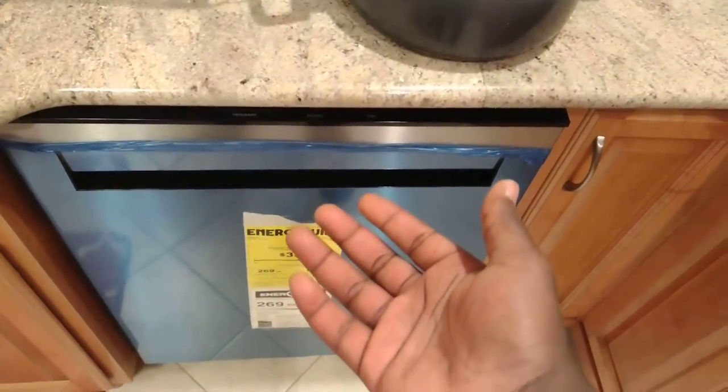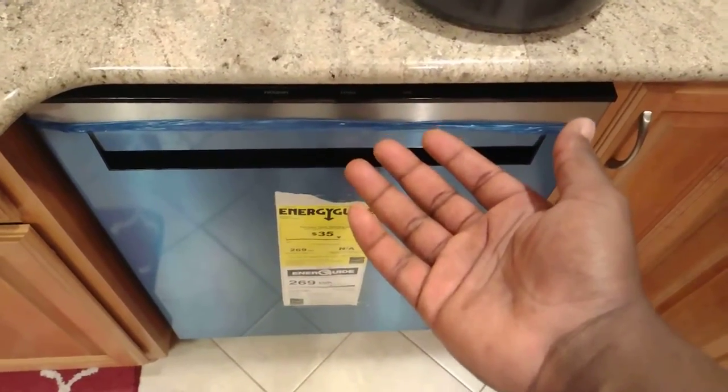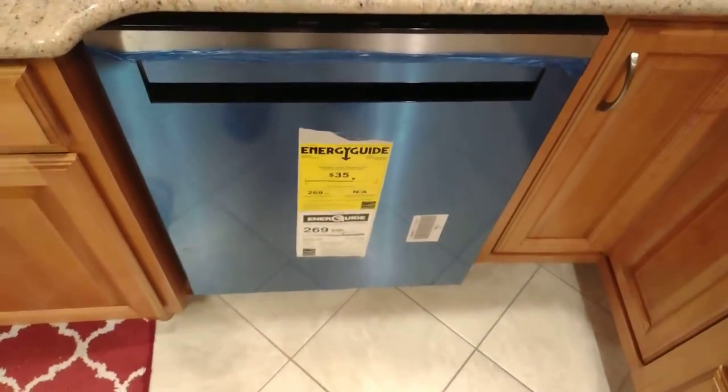Well, I suppose this is what growing up is all about, huh? I never knew I would make so many videos about a dishwasher and find it exciting. Alright, I will try.